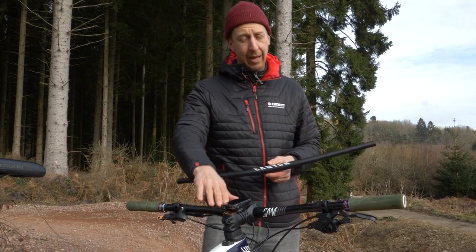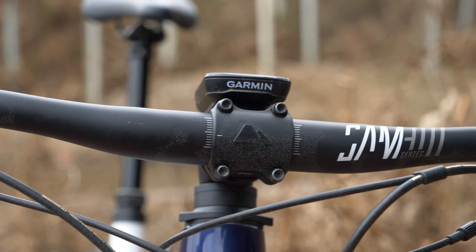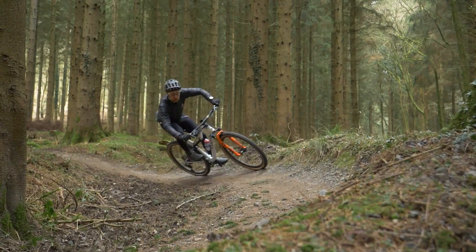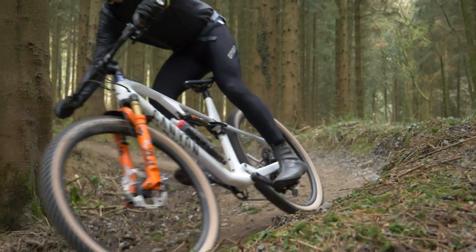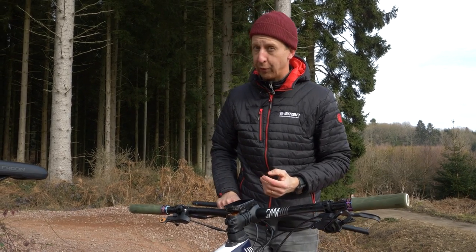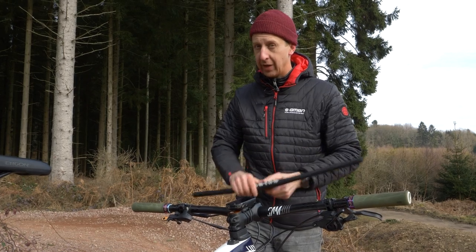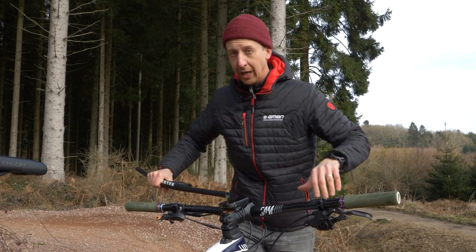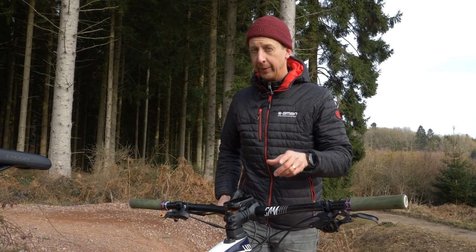I've actually taken a weight hit here by putting an alloy bar on that is 800 millimeters wide. This might seem excessive, but I'm about 194 centimeters or nearly 6'4". The riding stance it puts me in is much more aggressive and much more comfortable. I'm not a cross-country racer, so I'm not looking to really cut off the weight. What I'm looking for is that riding position. It really does make a difference — it lowers me on the bike, opens up my chest, and makes everything that little bit easier.